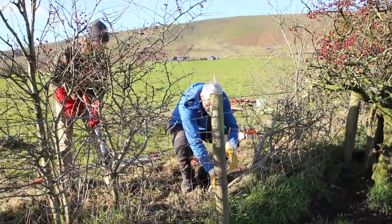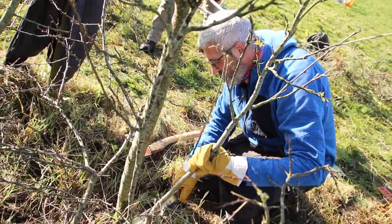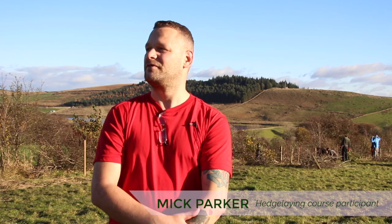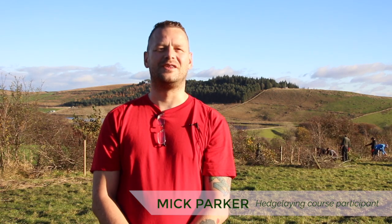The challenges have been learning how to look at a hedge, decide from the start really how you're going to tackle that hedge, what your first cuts are going to be, which direction the hedge is going to be laid. I've learnt quite a bit actually — to be fair, it's really, really hard, it's a lot harder than you expect.